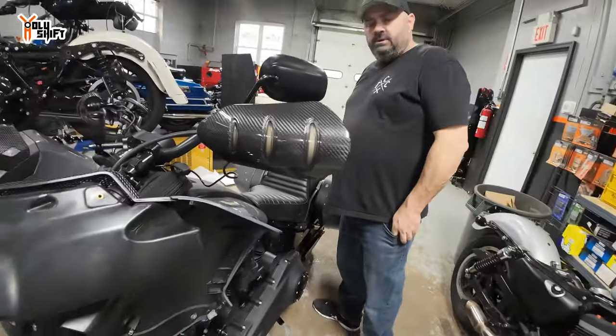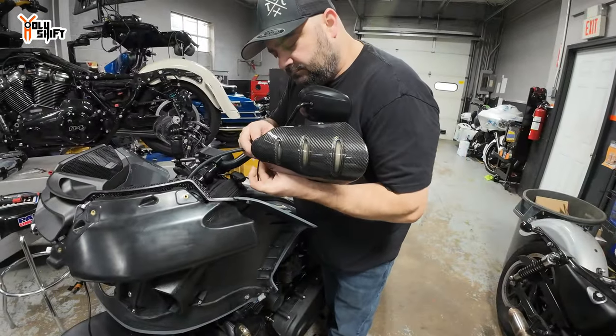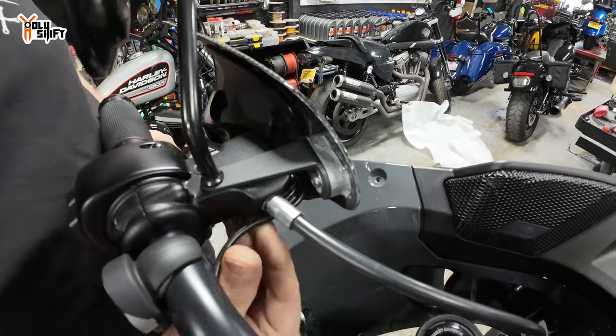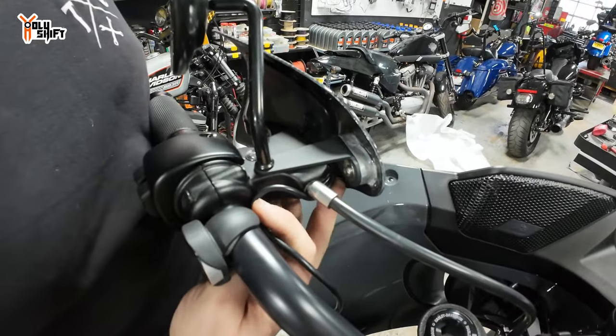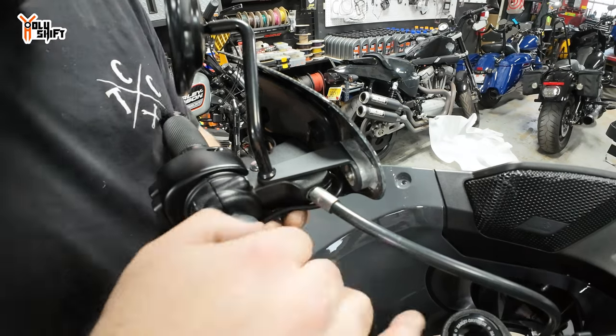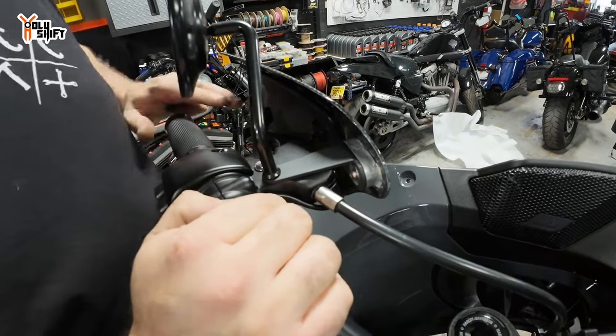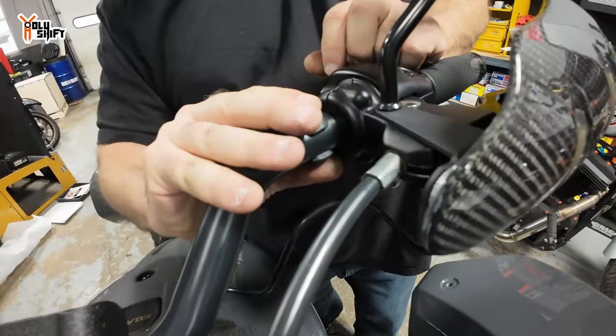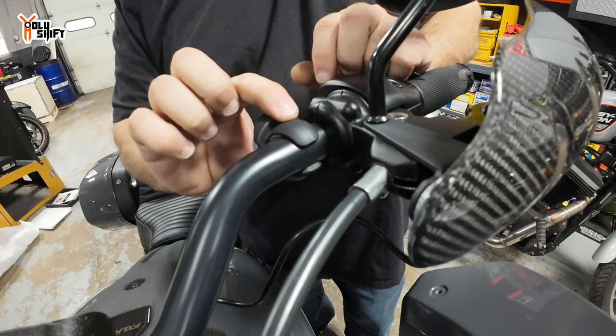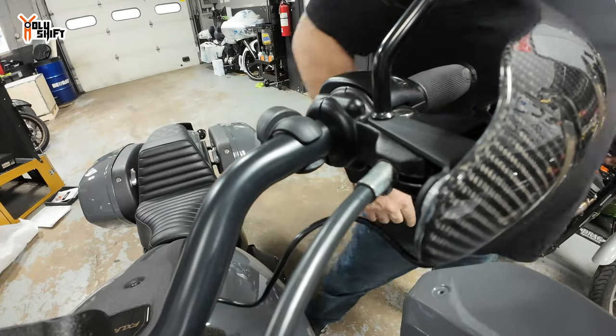It looks nice actually when it's not even on. I hate visible wires — I don't want it to be too visible. We can not zip tie right there, just leave it like that. We just got to move your vinyl control over a little bit — is that stuck down? Yeah. Alright, I'll see if I can get one in between.